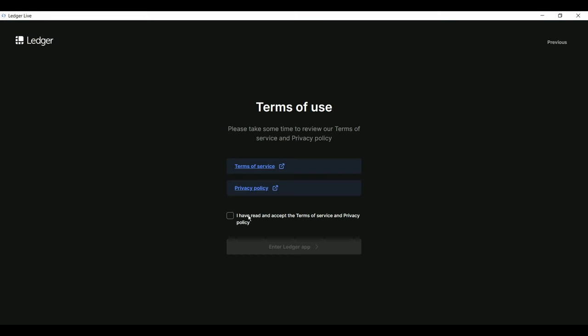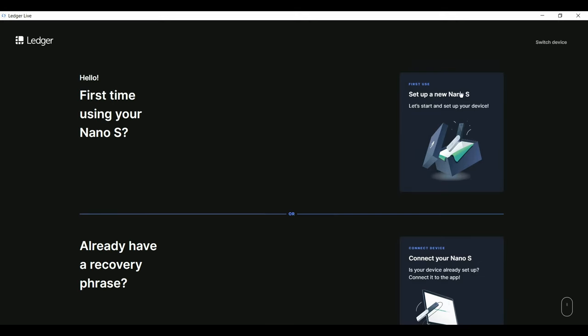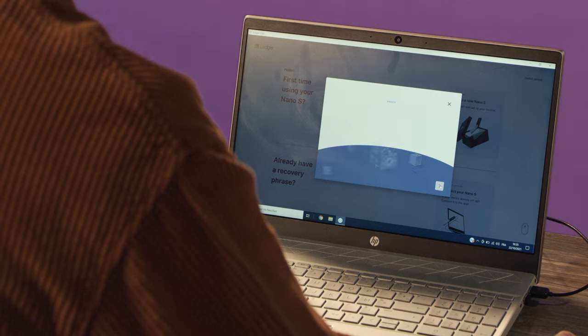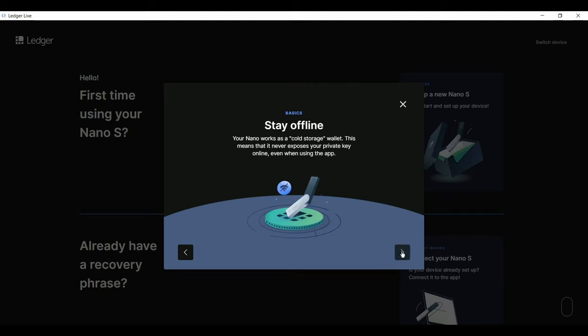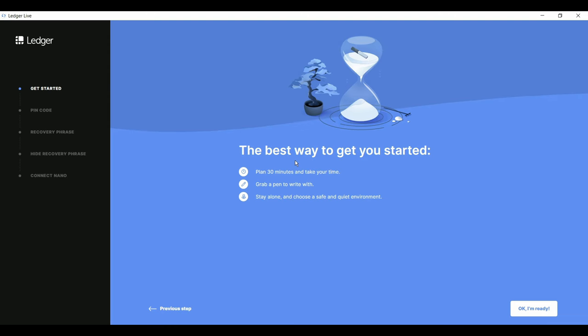Read and accept the terms and conditions, then click Enter Ledger App. Select Nano S, and then click on the top option for a new setup. Have a look through the four educational slides, then click Let's do this. Take one last look around to make sure nobody's reading over your shoulder, then click OK, I'm ready.